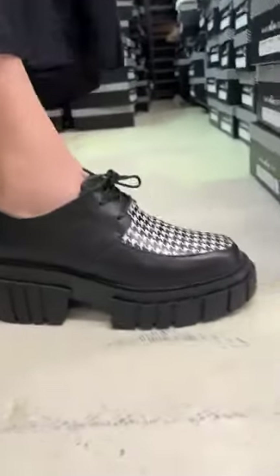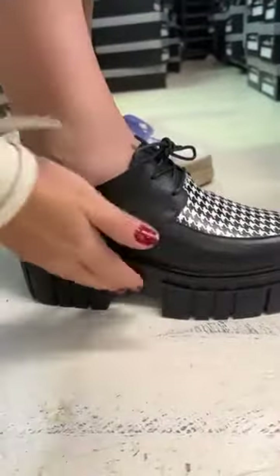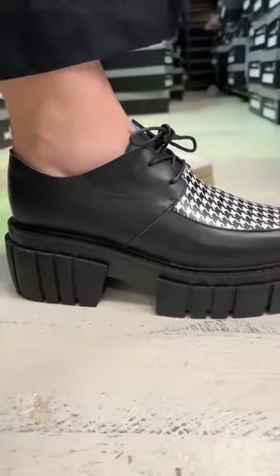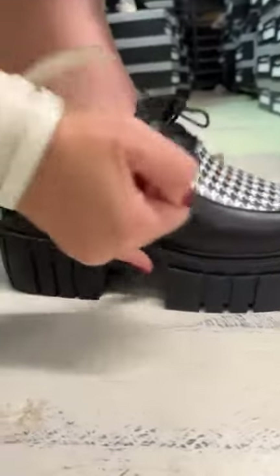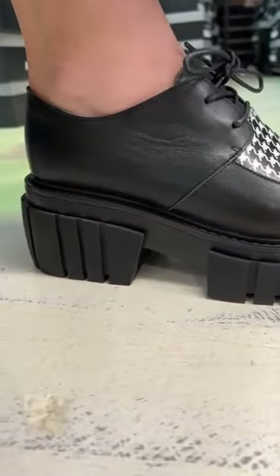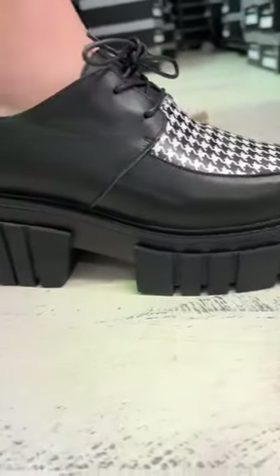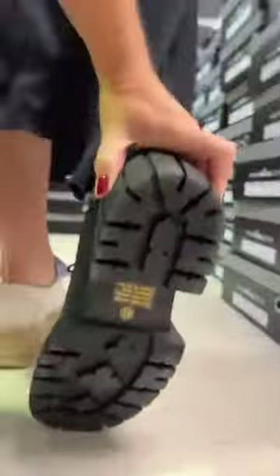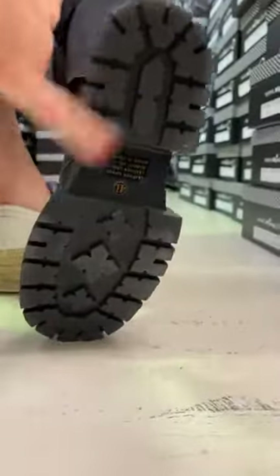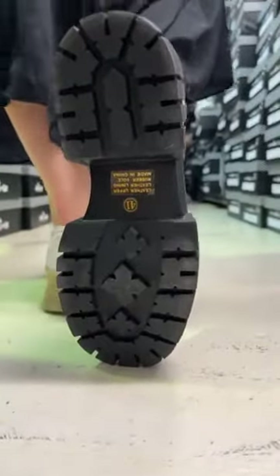Let's have a look at the sole on that to start with. You've got these front and back rubber lugs — really soft and comfortable on the foot. You've got a midsole coming through here giving that slightly chunky feel, and then a lovely heavy rand stitched around the outside of the sole. It does have a few little lugs through here, but nothing that's going to catch too many stones.